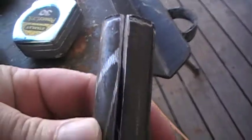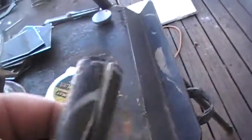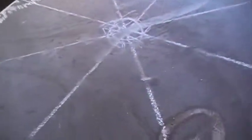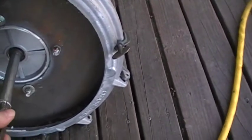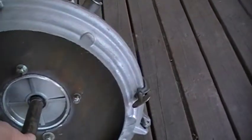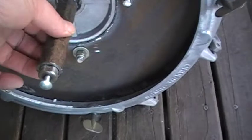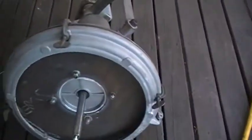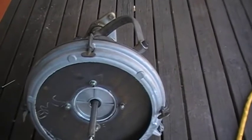I wanted to show you real quick — you see I slit this, I'm gonna weld it tomorrow when I weld the fins on. It only goes on there one way — see, it goes on there one way.